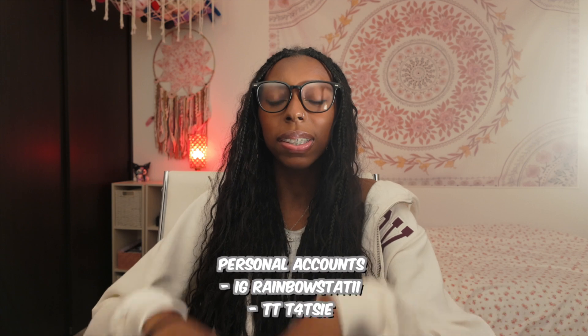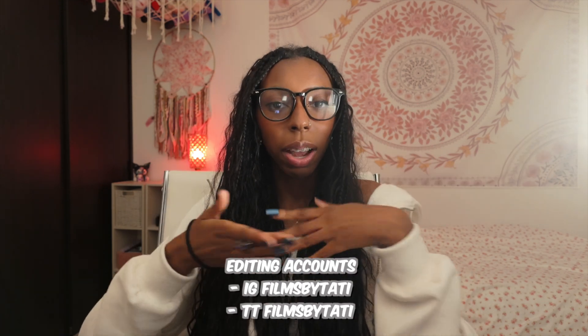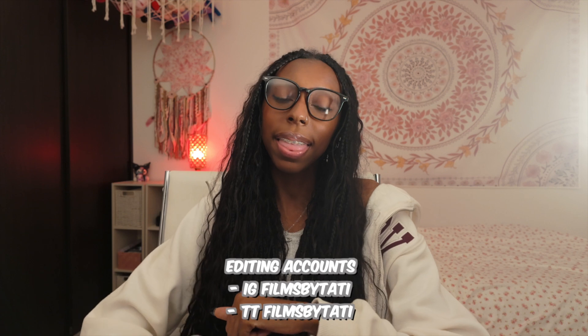Welcome back from the tutorial! I hope you guys enjoyed that and learned something. I hope you're liking the new setup, new quality, and new camera. These are my personal accounts if you want to see me outside of editing — I'd really appreciate your support — and these are my editing accounts if you want to see my edits. Let me know if you have any questions or comments. Love you, bye!